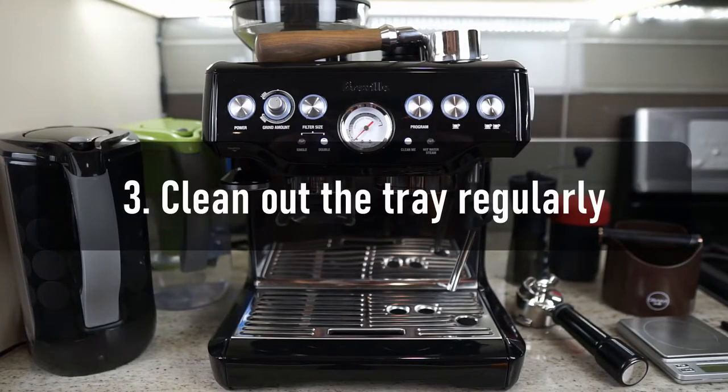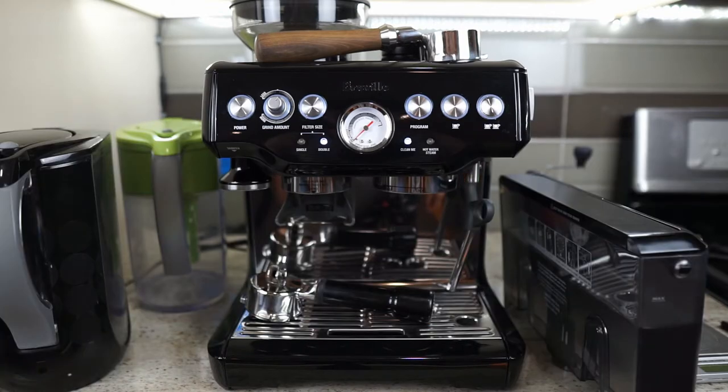Number three, try not to let the water sit in your tray for a long period of time. It will allow bacteria to build up in the tray, resulting in smelly or slimy residue. Alright, so let's get back to the cleaning.